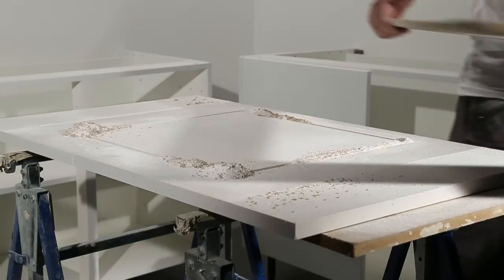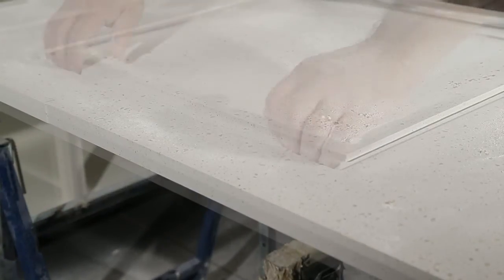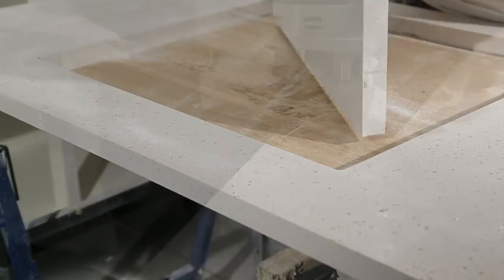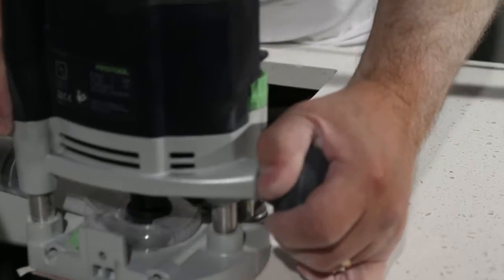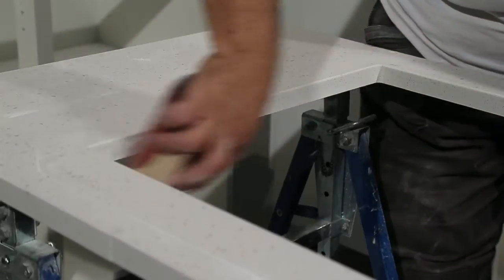Even with the extraction on the router we are using, a considerable amount of dust is created which should be removed between passes. After removing the cutout portion, a slight radius should be cut to the top edge with a radius cutter. This is then finished with a sanding block.